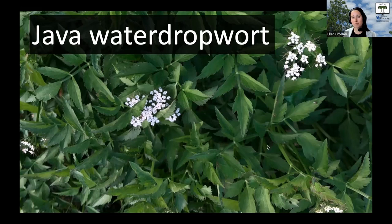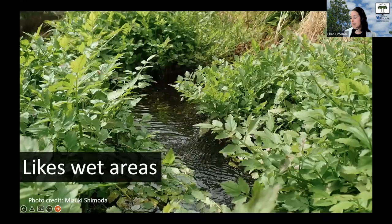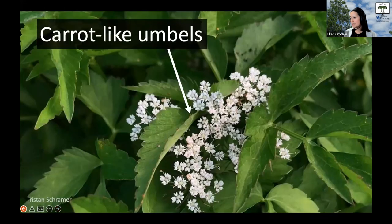I'm going to show you a few more pictures and some video that will hopefully help you pick it out and recognize it as something different if you happen to see it. It really likes super wet areas — it likes standing water. You might see it in a place with a lot of water, and you can see these leaves growing very densely, unlike some of our other species.